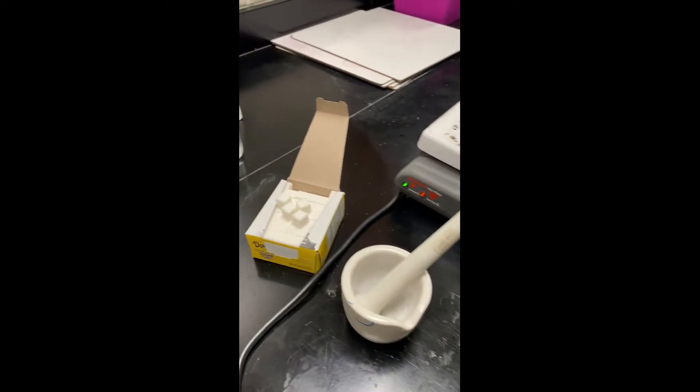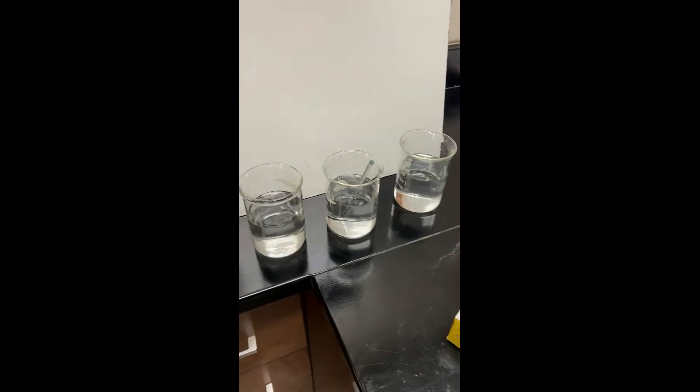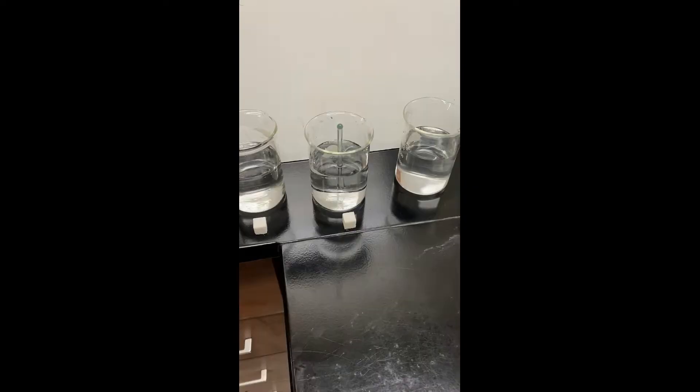Hey everybody, Mrs. Bodishan here. We are doing a rate of dissolving lab. Here's everything we need. Let's go ahead and get started.